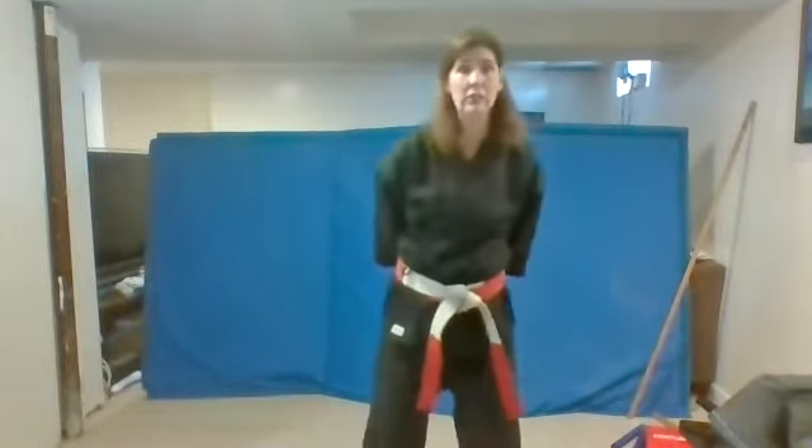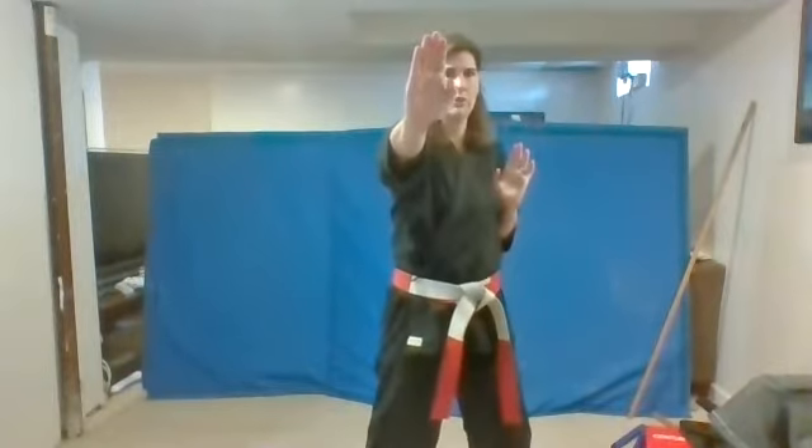Bring your feet apart just like this. Open your hands. Let's start with that palm strike in the middle. Remember, you're going to say a loud us when you do it. Here we go. Ready? One. Two. Us. Let me hear your us. Three. Four. Five. Good.